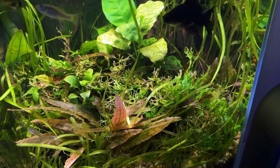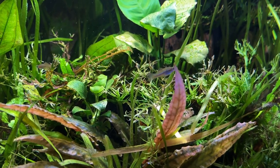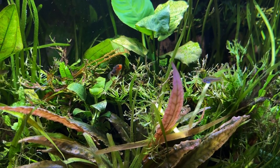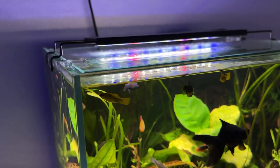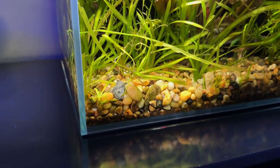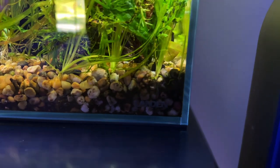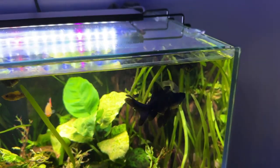This is a Landen 16.5 gallon cube. It is 15.8 inches in all directions — it is a cube aquarium. It's rimless, which was kind of a challenge in the beginning with fish jumping out, but the aesthetic is beautiful. I love this tank. The glass is super clear, there's no tint to it, and it also included a self-leveling mat on the bottom, which really drew me to this tank. I've been super happy with it — no leaks or anything.